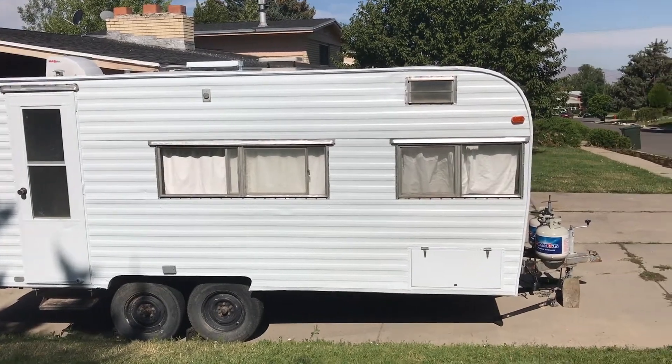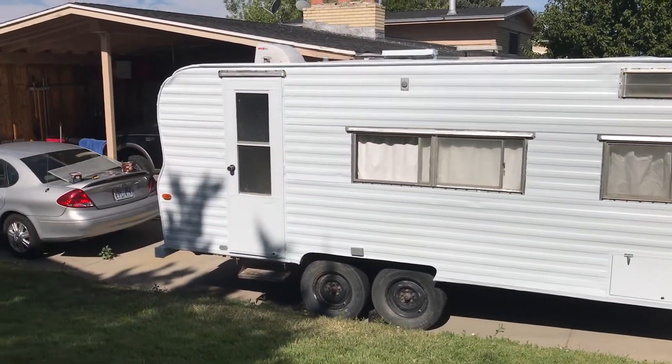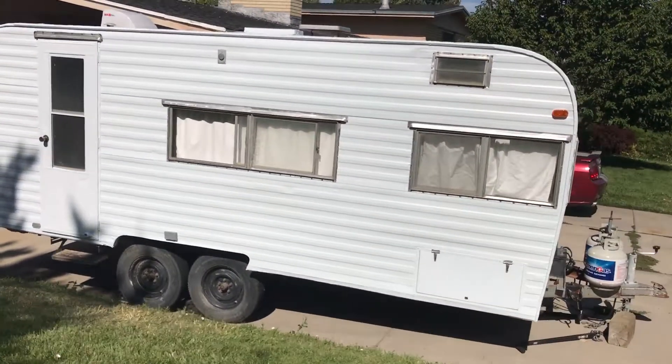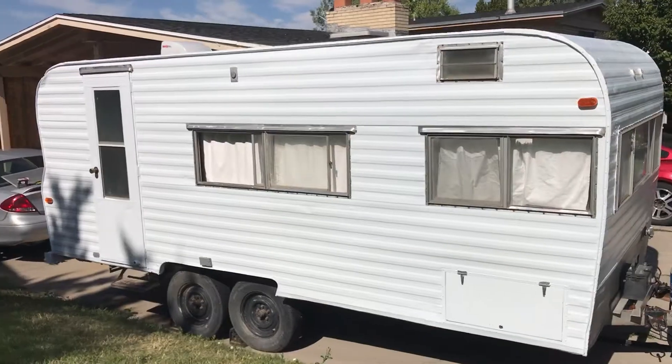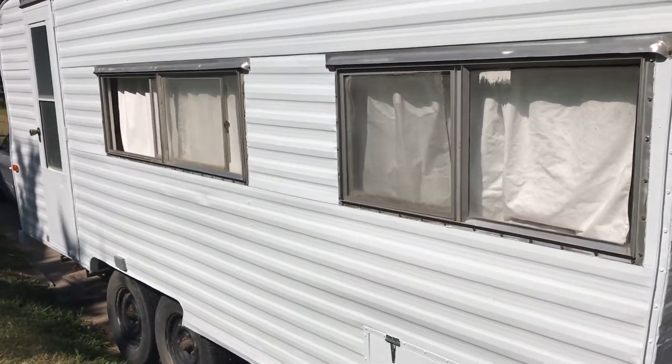Just got done painting on the white. Still need to do the blue stripe around it. Looks really good.